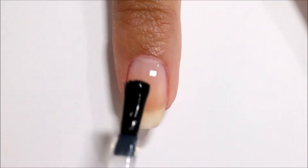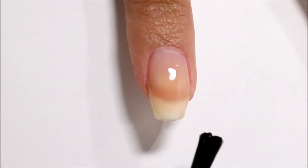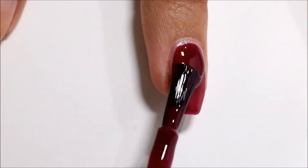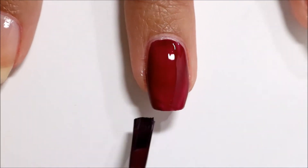For all three designs I am starting off with a base coat and I am using this peel off base coat by UNT. Next I'm applying two coats of this deep berry color. I am using What's the Hatter with You by OPI.